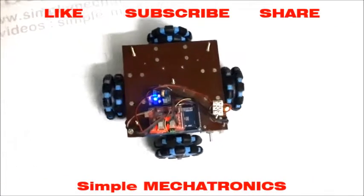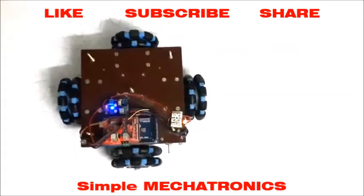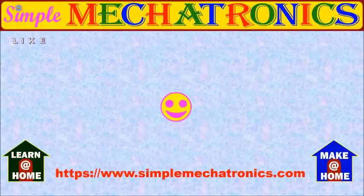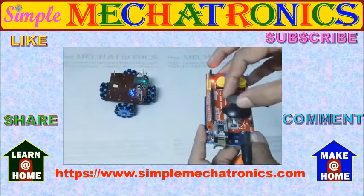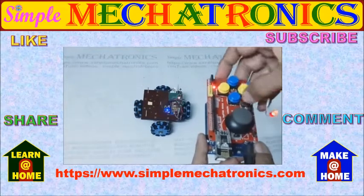Please press the like button if you like this video. Subscribe to Simple Mechatronics for access to more projects, and share with your friends. In part 2, the Omni robot is controlled by an Arduino joystick shield.